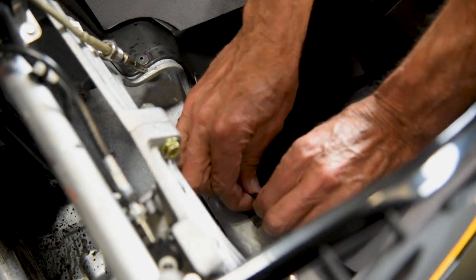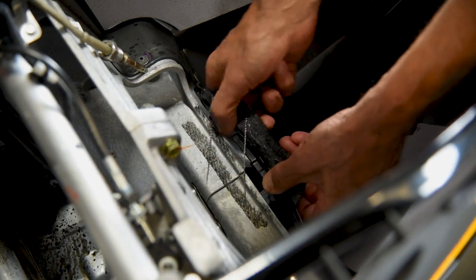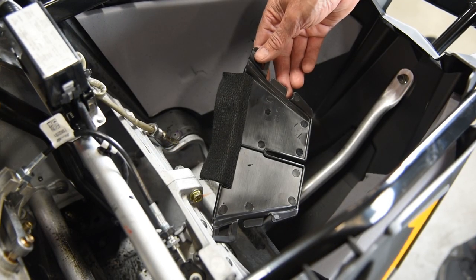Next, remove the OEM nose cone block off plate by peeling up the fabric that is glued to the top edge of the bulkhead. Then lift the block off plate out of the chassis. This will not be reinstalled.